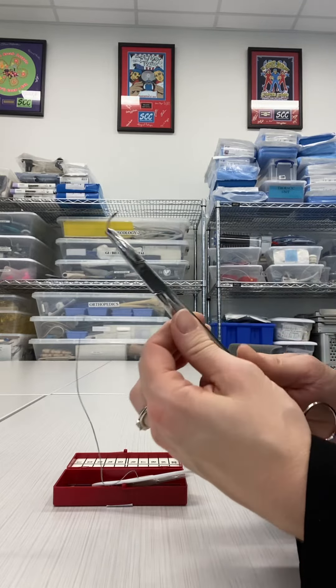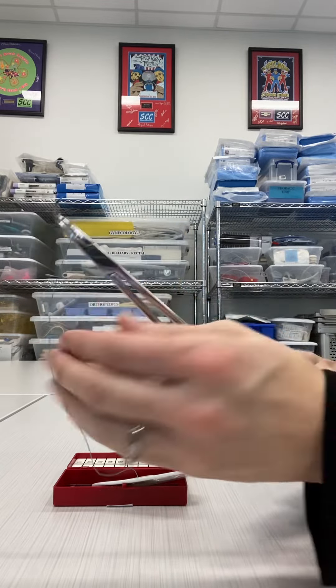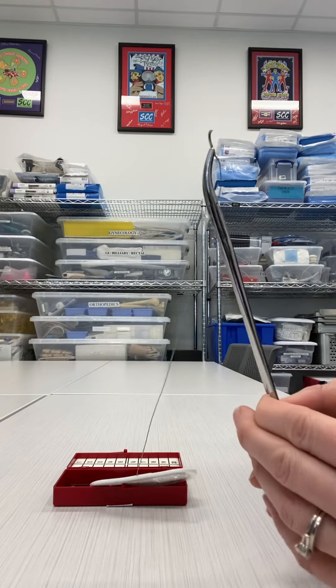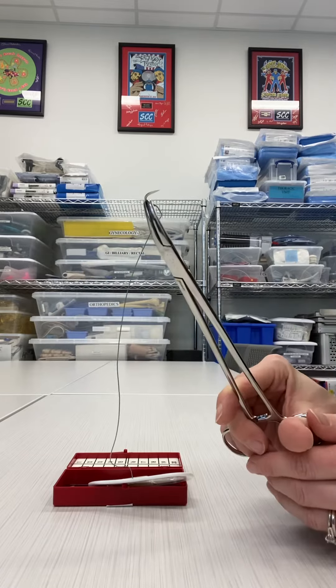The angle of this needle will depend on where the surgeon is using it. If they are at the vaginal cuff, inside the vaginal canal, they may want this very, very angled, so it is almost like a straight line. If they are more superficial, they probably won't want as much angle.